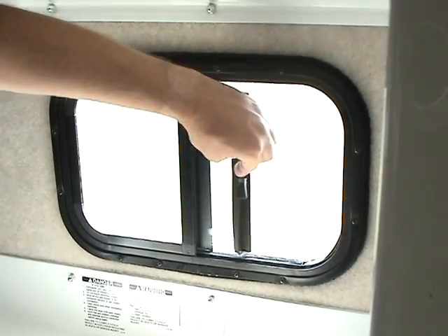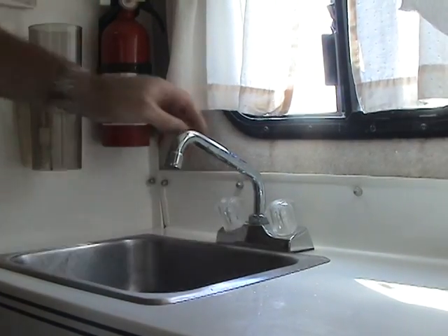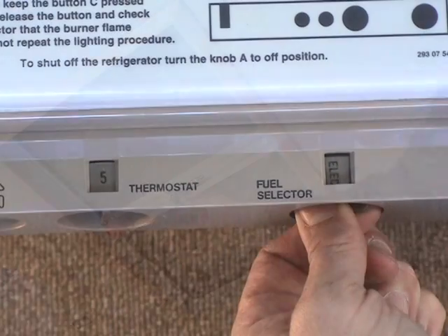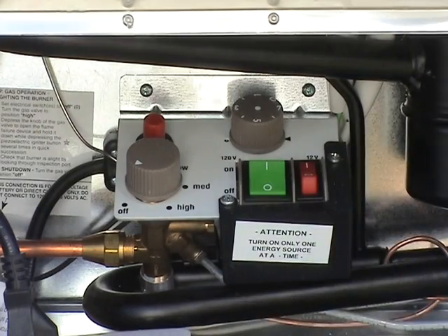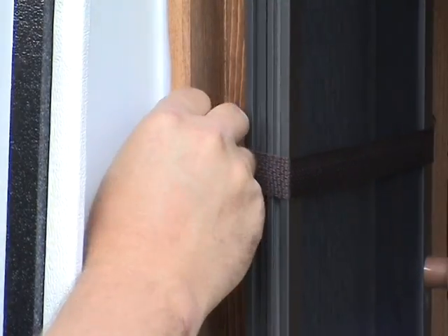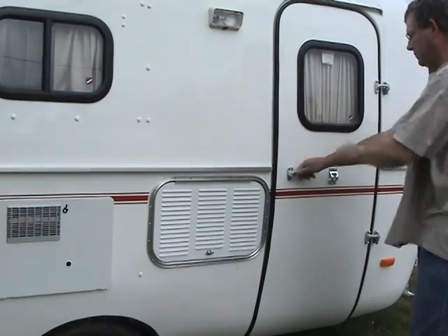Finally, take a look inside the Scamp, confirming that all the windows are latched, all loose items are properly put away, all faucets and valves are off, and the vents are securely closed. Your refrigerator should be put into the proper power mode for towing — more on this in the interior operations section. If you have a screen door, make sure it is strapped and secure. Lock the door as you close it, and your Scamp is ready to tow.